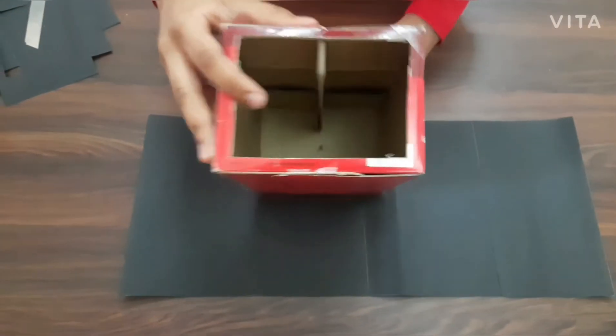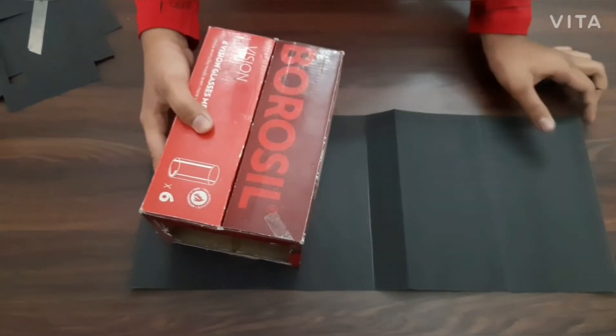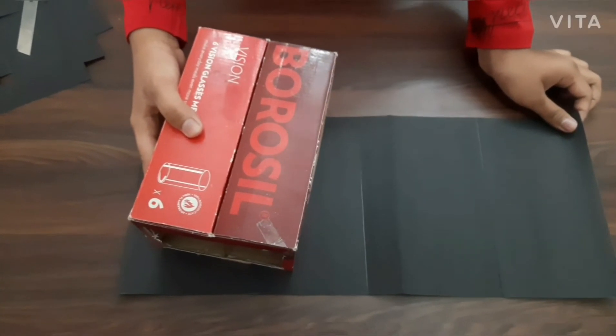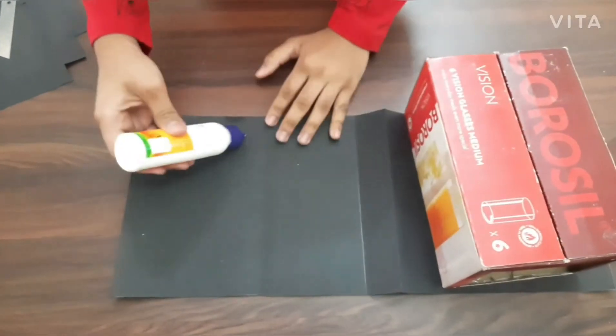Now we have cut this frame in this box and also made the hole. Now is the time to cover this box with a black thick paper to avoid any incoming light. So apply the glue to the paper.